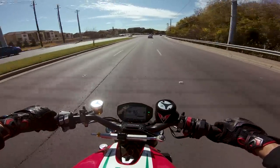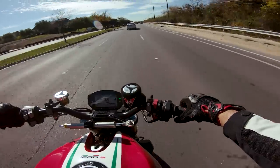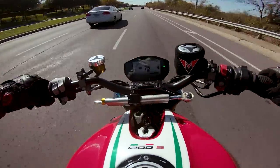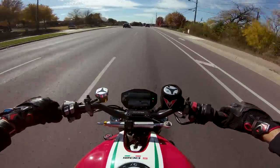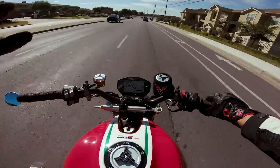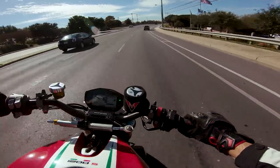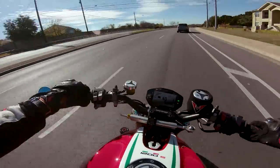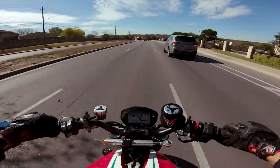Yeah, it rips dude — it rips. The way it just lights up in higher gears is so cool — great sound. This bike's awesome. Its transmission woes are forgiven because it just is so great. I can tell it flicks in pretty quick — it's got these Rosso 3s on it, which is a great tire, and it flicks in pretty awesomely fast.